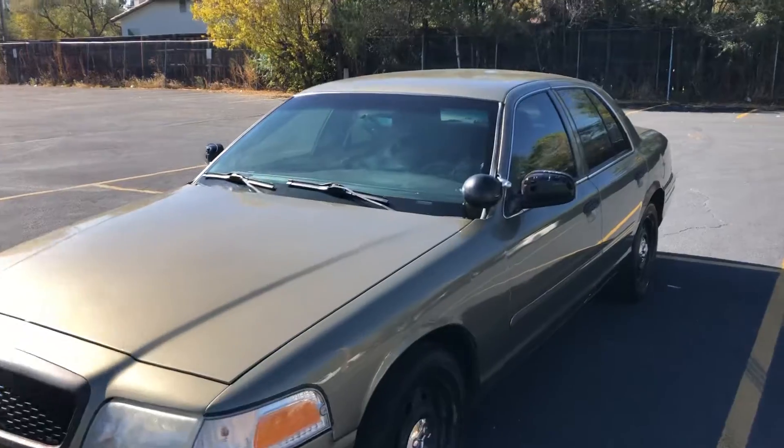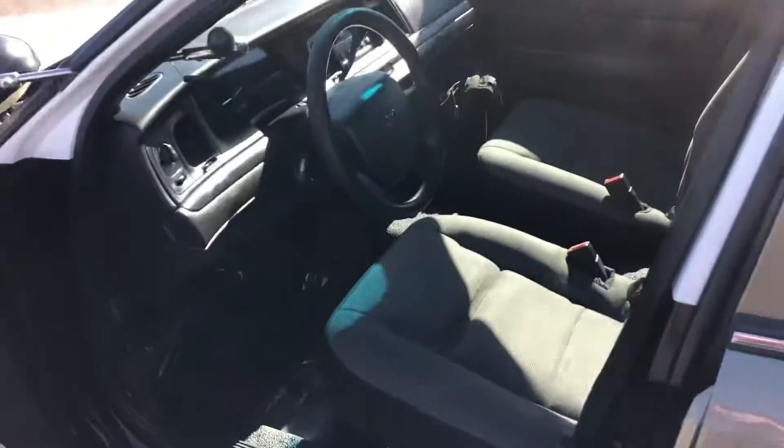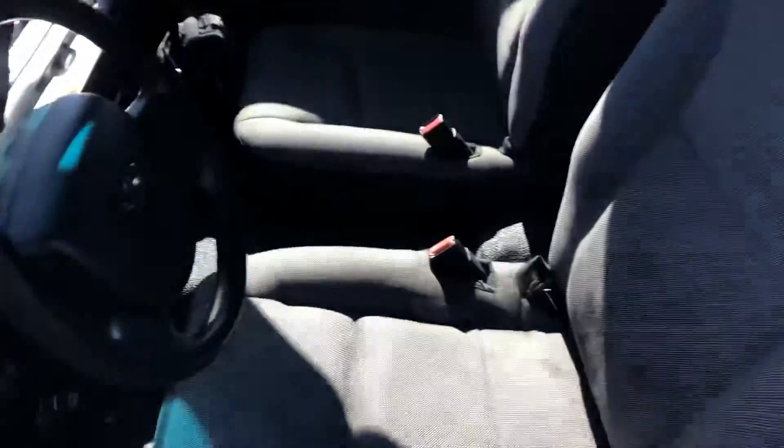This thing is an awesome color combo — it's like a pewter green, really nice color. Interior, you've got gray seats, and in the back there are leather black seats. Obviously, this is the police edition.